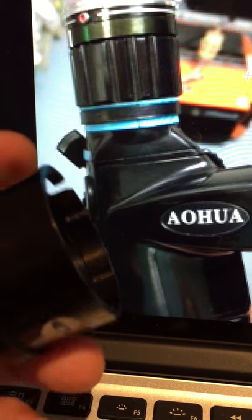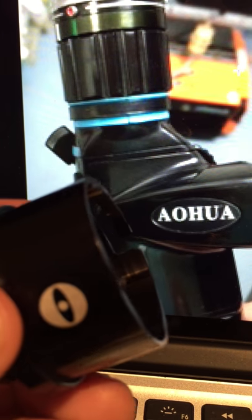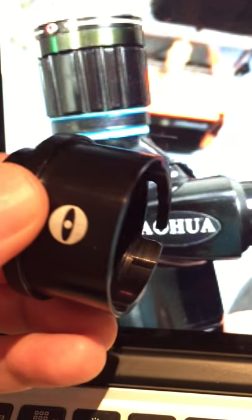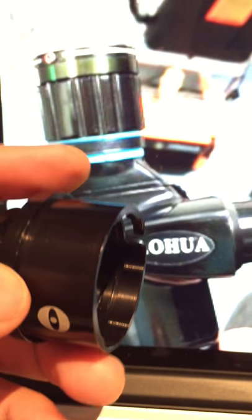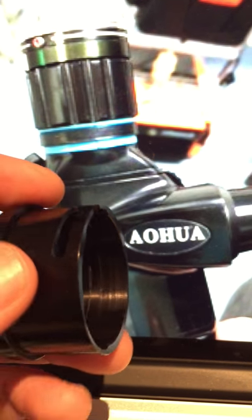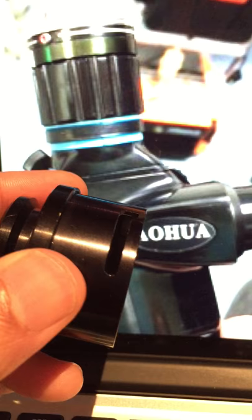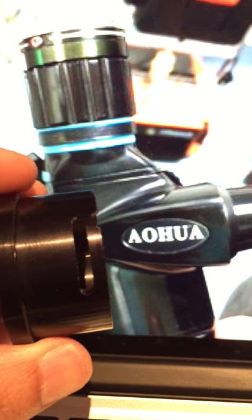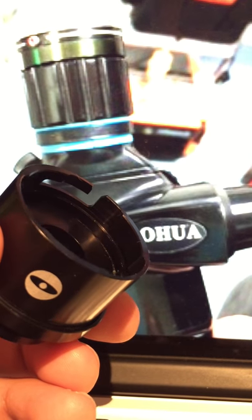Hi, Sajith from Endoscope Eye. This is a quick video to show you how you get our Olympus OES adapter, designed to fit onto Olympus scopes, onto your scope for equine endoscopy. It's been a little bit tricky to figure out how the adapter goes on, but it does actually fit on quite nicely.